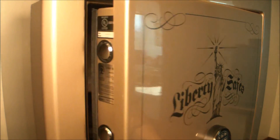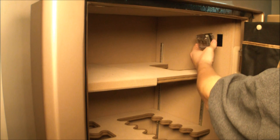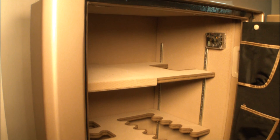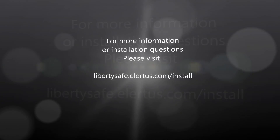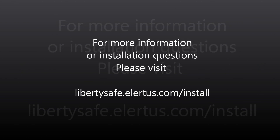Now simply place the Safe Alert sensor into your safe on the upper right-hand side using the supplied Velcro strip. This completes the installation of your Liberty Safe Safe Alert device. For more information or installation questions, please visit libertysafe.alertis.com/install.